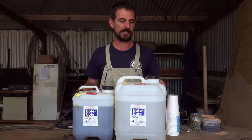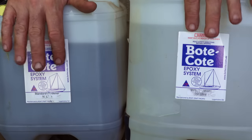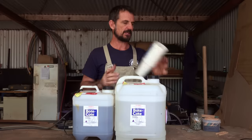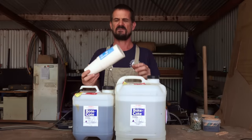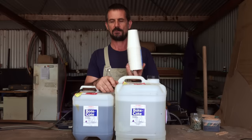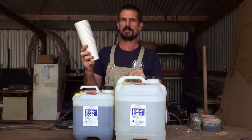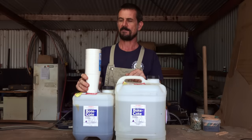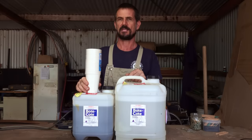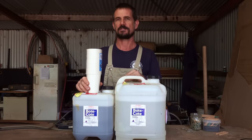So for boat coat epoxy, they recommend for best performance that we mix this not by weight but by volume. I'm going to do my mixing in these paper cups — very generic, but for $3 for 20, they're quite economical. There are no graduations on them to tell you how much you're putting in, so we need to work out a way to measure the volumes.